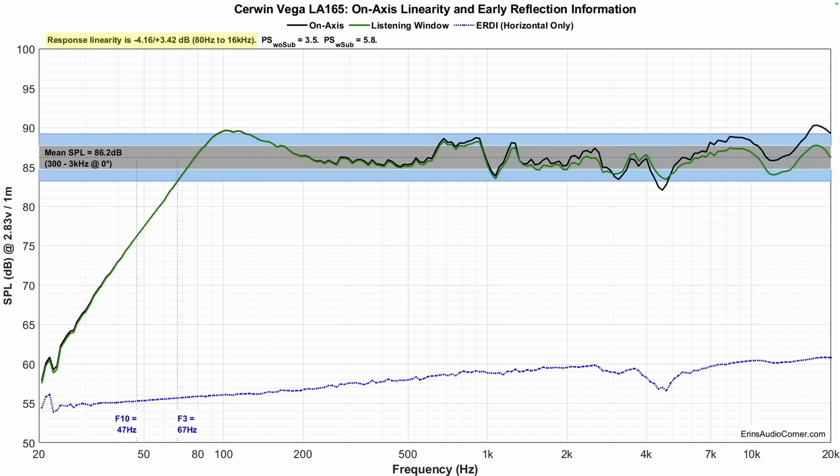Starting off with the frequency response, the average sensitivity is 86.2 decibels. Servan Vega rates this speaker at 90 decibels at one watt, one meter, with an impedance spec of four to eight ohms. If I take the high end — eight ohms — then one watt is equivalent to 2.83 volts. My measurement at 2.83 volts, one meter shows a sensitivity of 86.2 decibels, about four decibels lower than the Servan Vega spec. If we assume they're looking at four ohms, their 90 dB at one watt, one meter rating would be about 93 decibels at 2.83 volts. So no matter how you slice it, I'm coming up with a value a good bit lower than their specification.